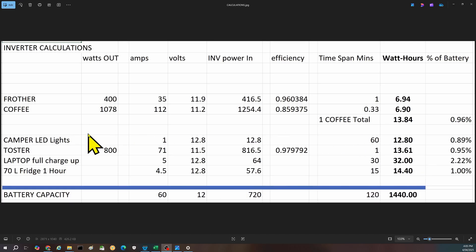For comparisons with other devices: running your camper lights for one hour is similar energy to making one coffee. Running a toaster for about a minute is a similar number. A full laptop charge uses about the same energy as making two coffees. Running a 70-litre camp fridge for one hour uses just a little bit more energy than making one coffee. Hopefully those are really useful numbers to give you ideas on what you need for your setup.